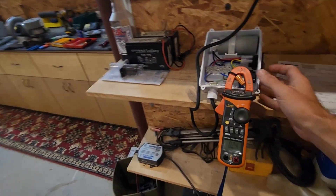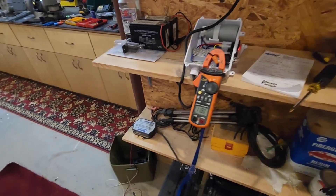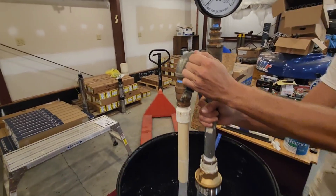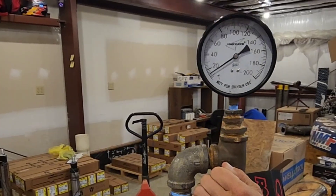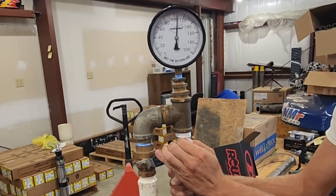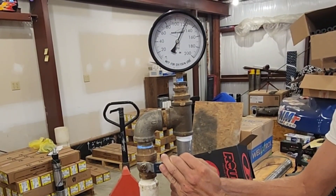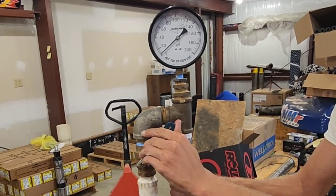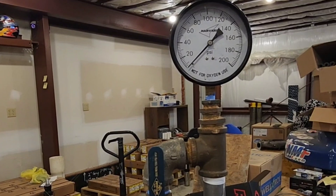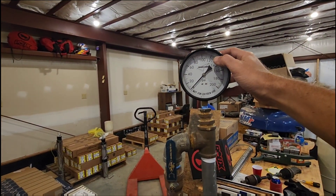Time for test number two. We're going to turn it back on and leave the amp meter on just in case. It's still pulling roughly around 11.5 to 12 amps. Now we're going to start cracking the valve and read what pressure we get. It went to about 120 — it was like 122, 124 PSI. So we're getting 120 to 124 PSI somewhere around there.